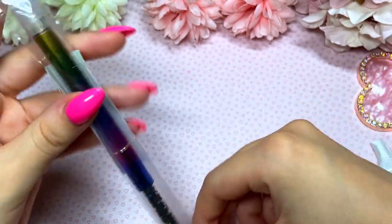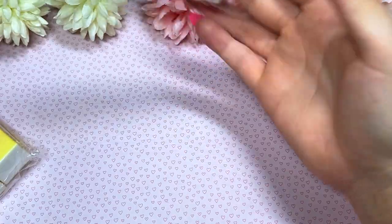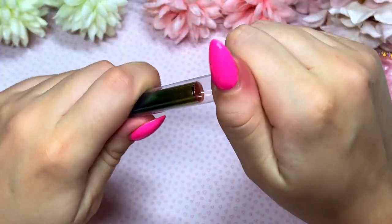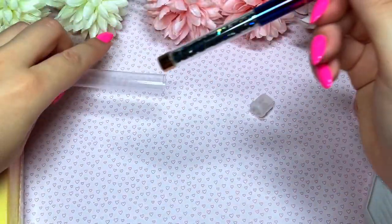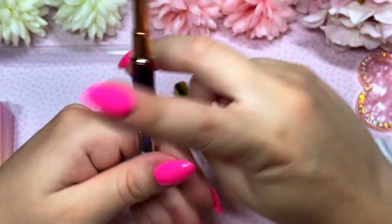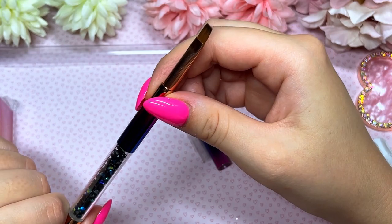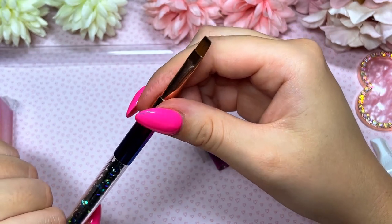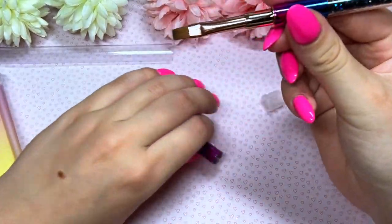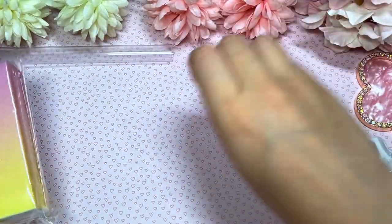Maybe not so boring — I picked up a nail brush! I've been using builder/hard gel to do my nails and I thought I'd try a new brush. At the moment I use my Madame Glam application brush, which works amazingly, but I thought let me try some others. This one is really cute — it's got little crystals on it and it's rainbow, which is fun.